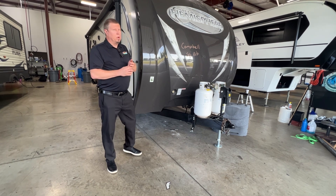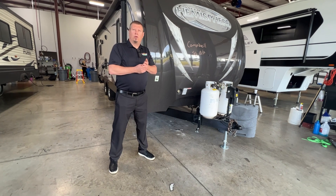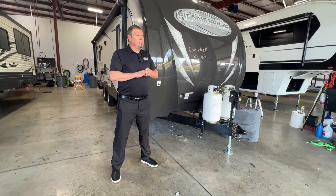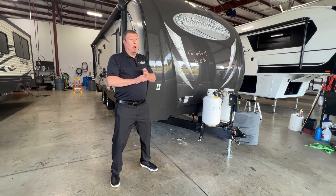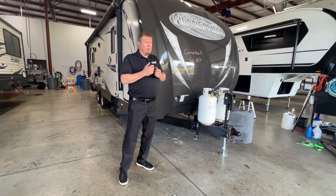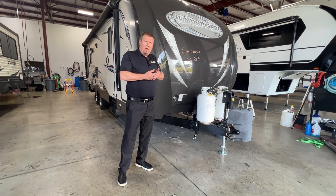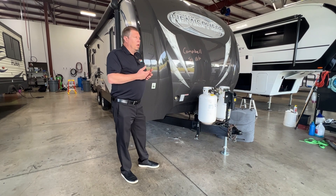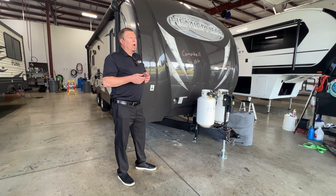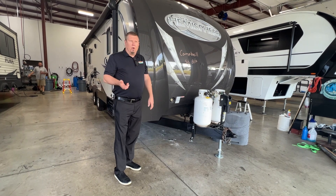Some units now are coming with solar panels and they are trickle charging those batteries, but you still have to maintain your batteries. This unit here is not solar. Units are six, seven, eight months old — within their year of purchase dates, they're under warranty. They're thinking their battery is bad. Brought the units in — that's not the case. The batteries are fine.